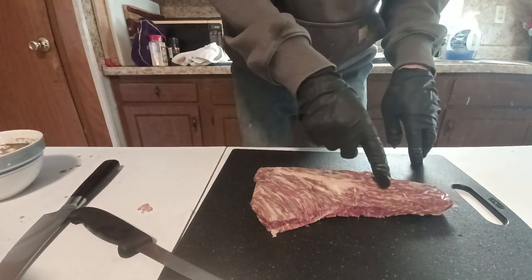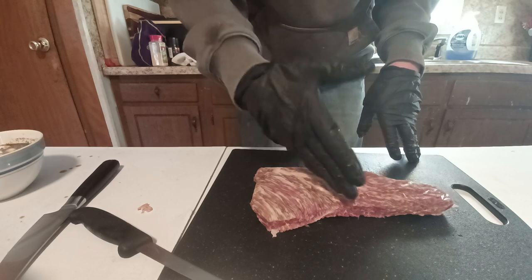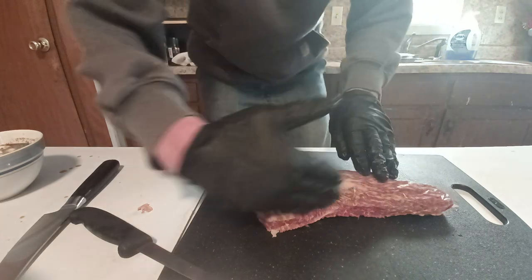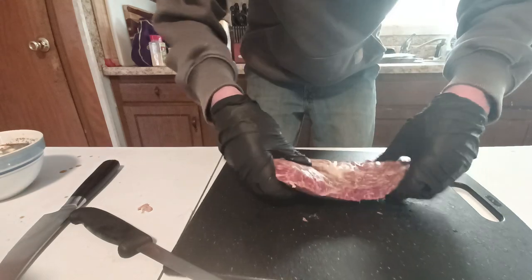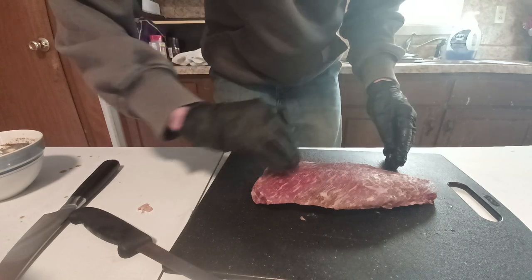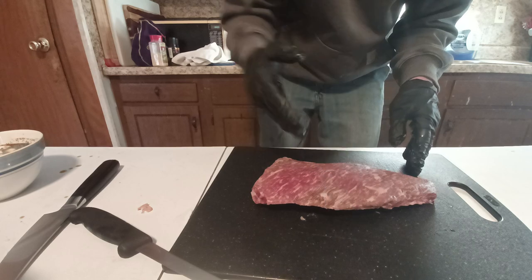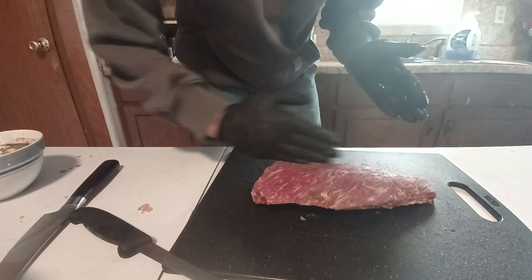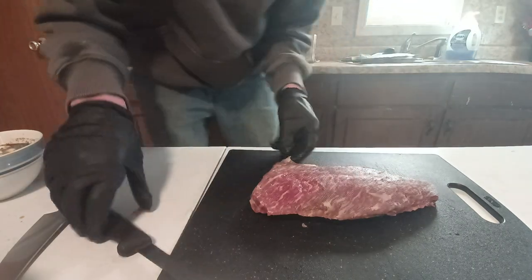You can see how the grain runs this way and then the grain runs this way back here. When we finish this, we're going to cut it right here — slices against the grain here and against the grain here. You can see it a little better on this side, see how the grain's running like that and then it's running like this. So cut right here — this all gets sliced up like that, and this all gets sliced up like that. They call it the little brisket, pretty much — only because of that, though.